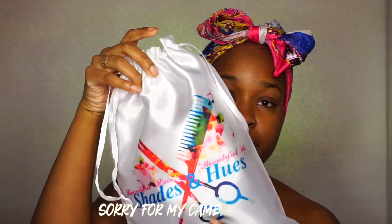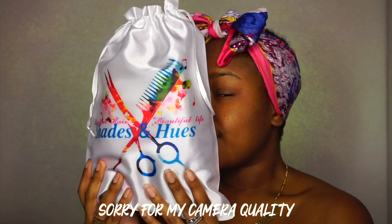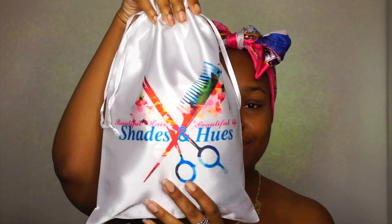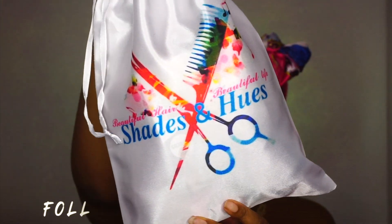Before we get into Tribe Beauty Box April Box, we're gonna talk about Shades and Hues. They sent me this beautiful wig and yes I'm smelling the bag because it smells really good. Also, the bag is super cute. I love the packaging and how she branded everything. Really adorable.